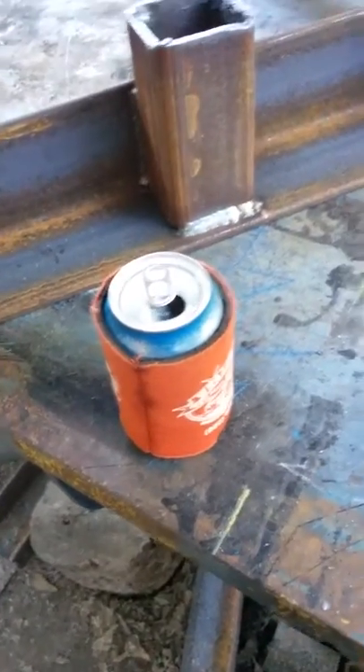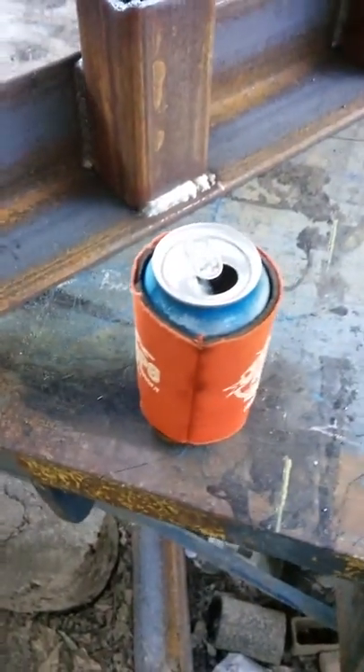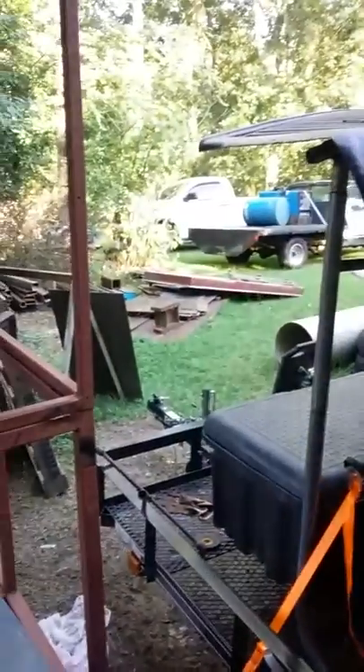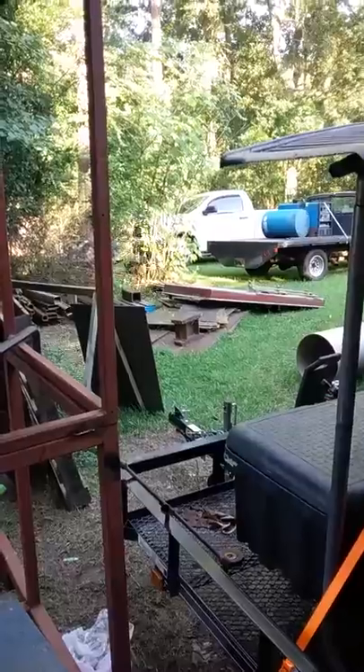One more time. On the shop build, we needed a plate rack somewhere to store that plate over there.